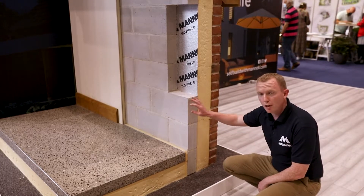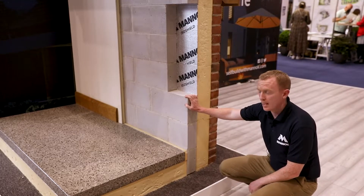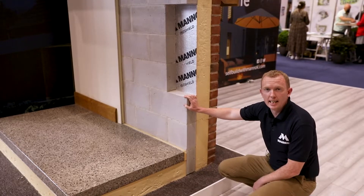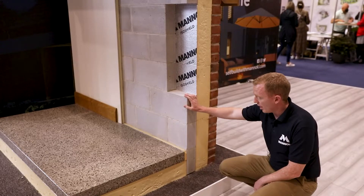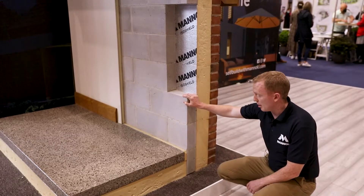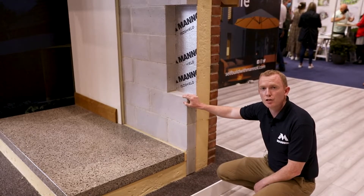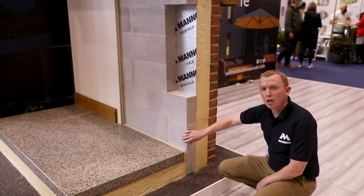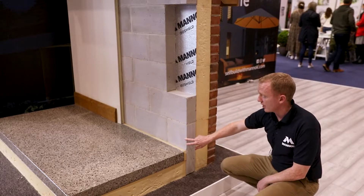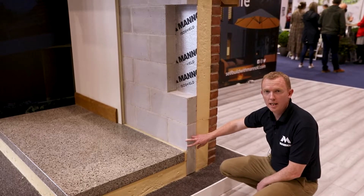This improves the performance at this particular junction by over 10 times. And there are actually seven, eight, nine typical junctions just like this in any house where the Manach aircrete block inner leaf improves the thermal performance of the junction by reducing that cold bridge. What it also does is increase the surface temperature at that location, which reduces any risk of condensation and mould growth on the walls.